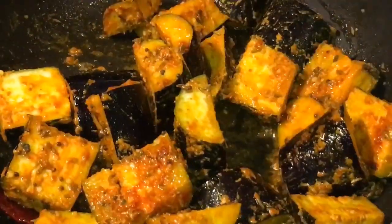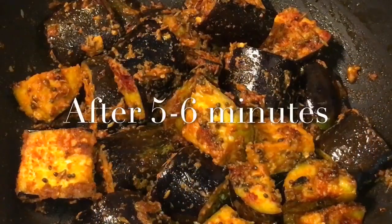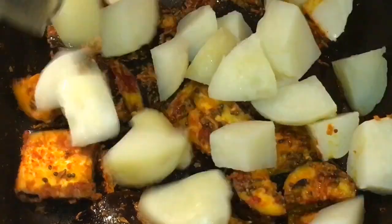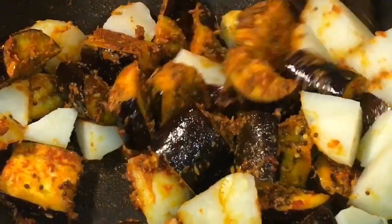Mix it nicely and let them cook for a while. They have been cooking for five to six minutes now. Now we are going to put boiled potatoes or ubale hue aloo. Mix it again.